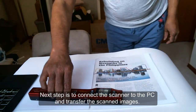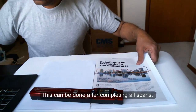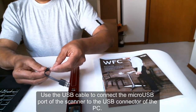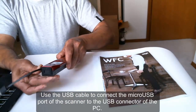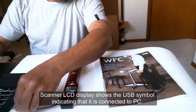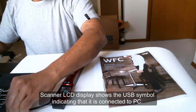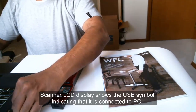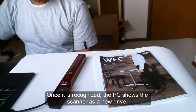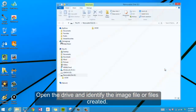The next step is to connect the scanner to the PC and transfer the scanned images. This can be done after completing all scans. Use the USB cable to connect the micro USB port of the scanner to the USB connector of the PC. The scanner LCD display shows the USB symbol indicating that it is connected to the PC. Once it is recognized, the PC shows the scanner as a new drive. Open the drive and identify the image file or files created.